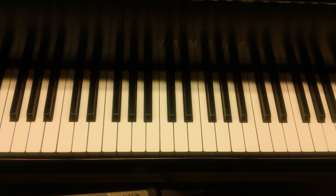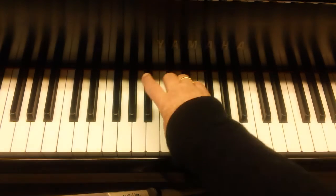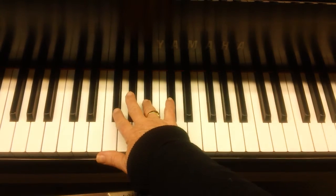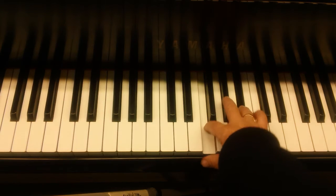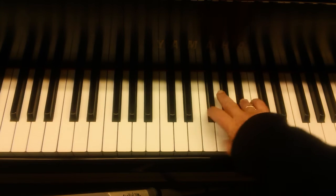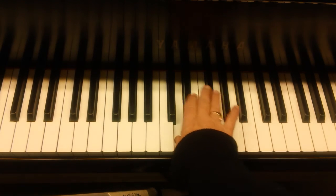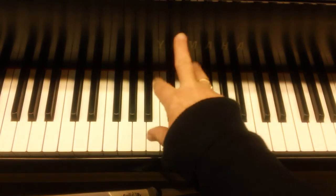Your right hand will simply play the regular black key fingering. So, the outside of the W: two, four, one, two, four, two, one, four, two, one, four. Outside of the W, not the three.